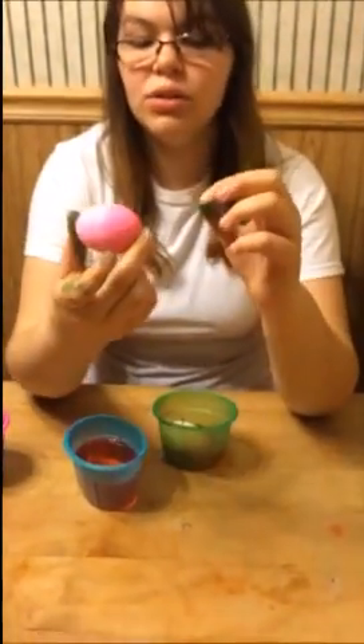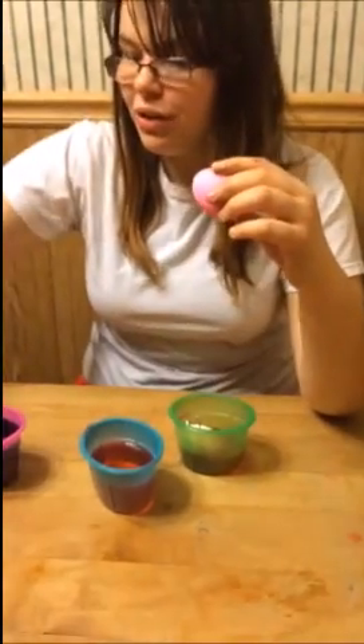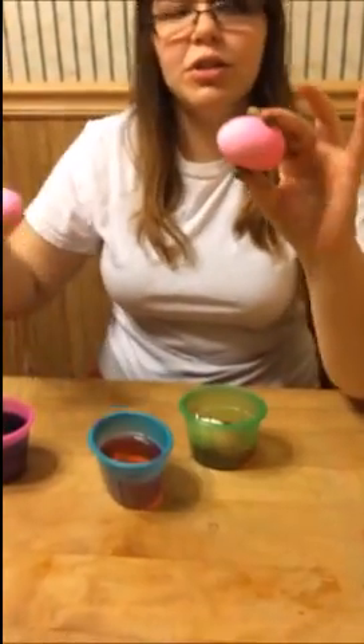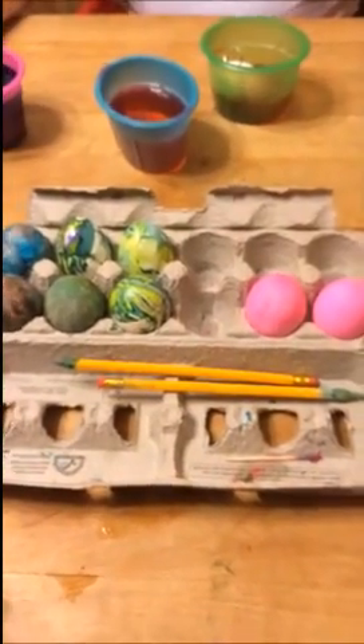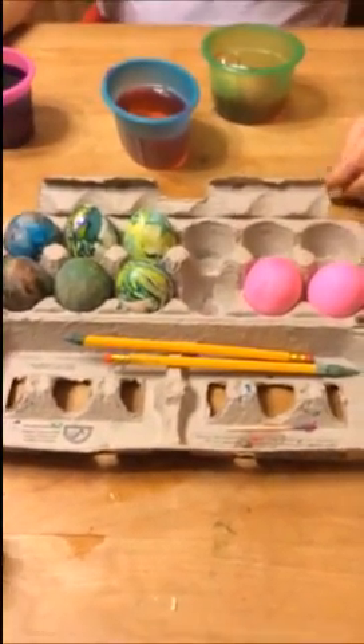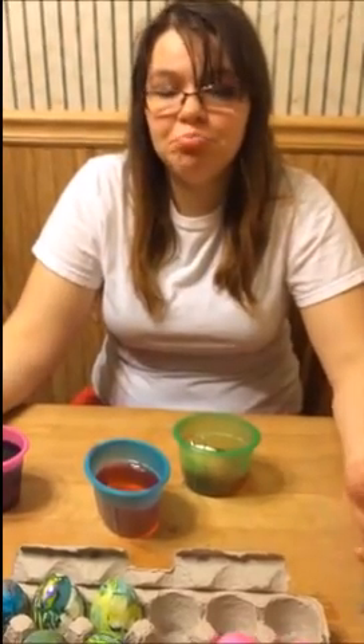This is how you want it to look — we tried a few others and they didn't really work, so this one was the most successful. There you have it, all the egg types — a nice creative way to color eggs for Easter. Thanks guys for watching and I'll see you after spring break.